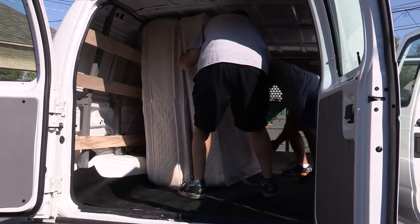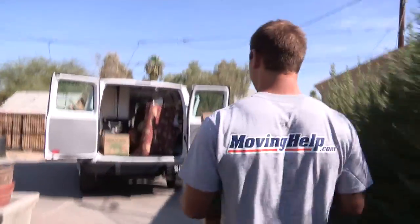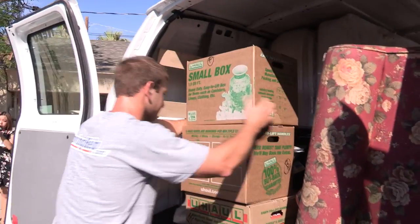To load the van properly, arrange the items in the most practical way. Heavy and sturdy items go on the bottom layers, while light and odd-shaped items go on top. Tie down the items to secure them into place.